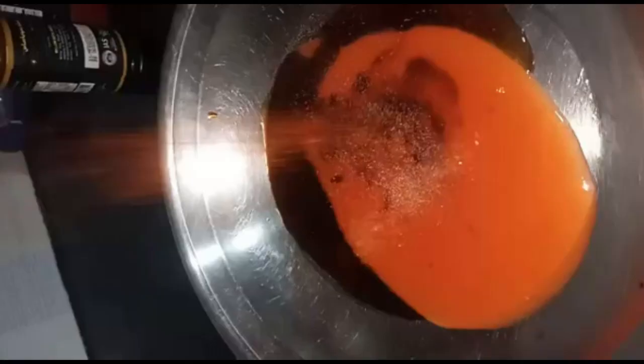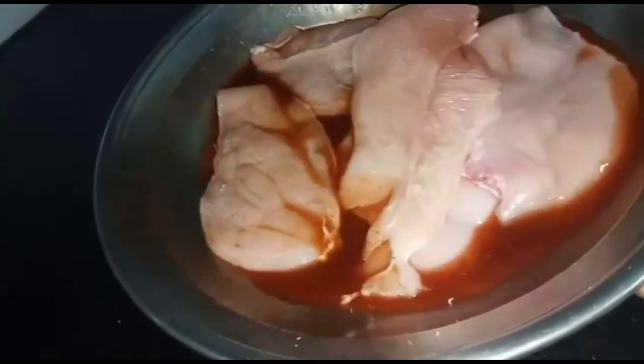Take a vessel in which to marinate the chicken, then add four tablespoons of chili sauce, two tablespoons of soy sauce, one tablespoon of vinegar, then add one teaspoon of red chili powder. After adding all these, mix well until it becomes a nice marinating sauce.